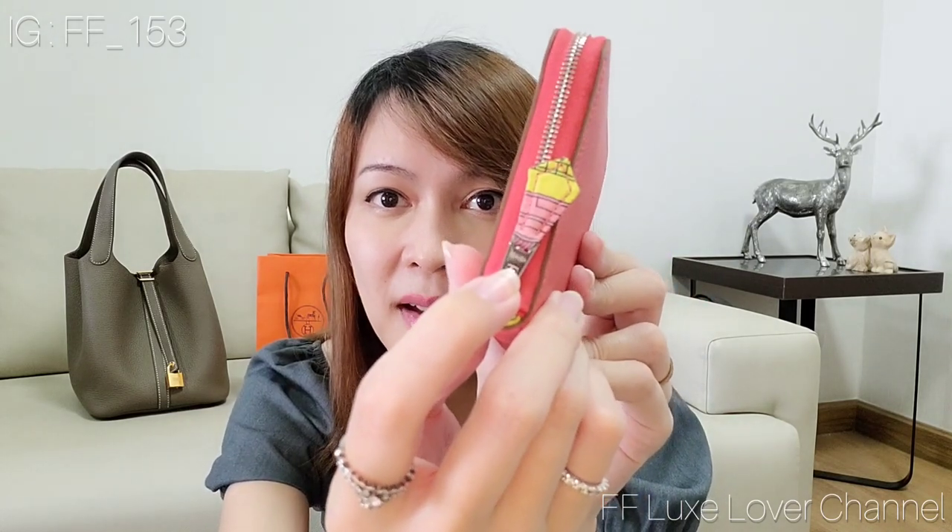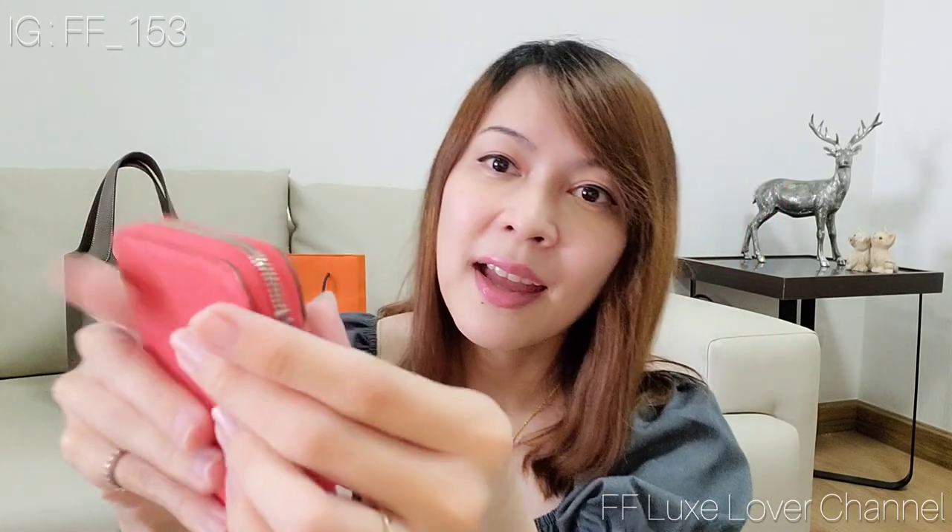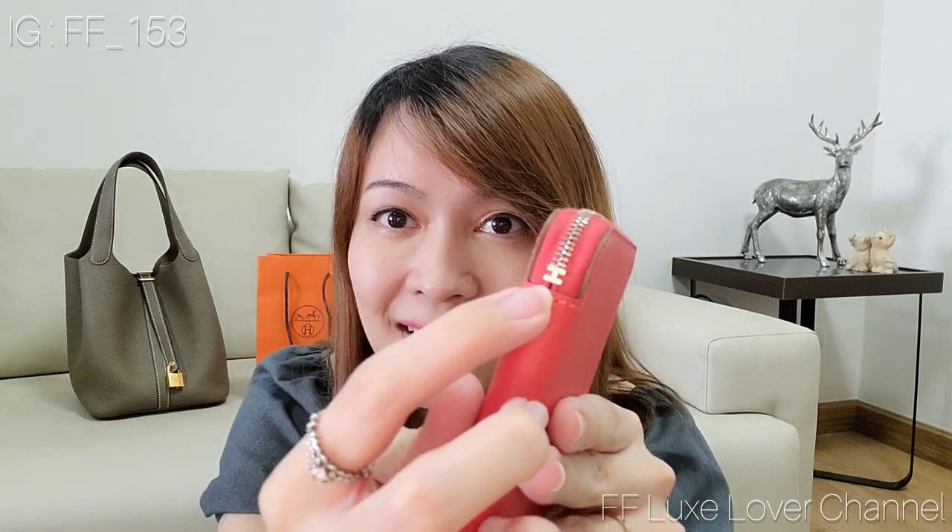It comes with a silk zipper with the Hermès stamp on the top of the zipper. And what makes this one so cute is the edge detail at the end of the zipper.